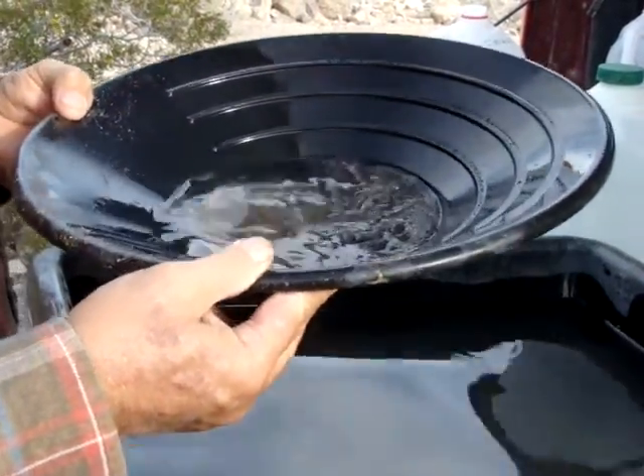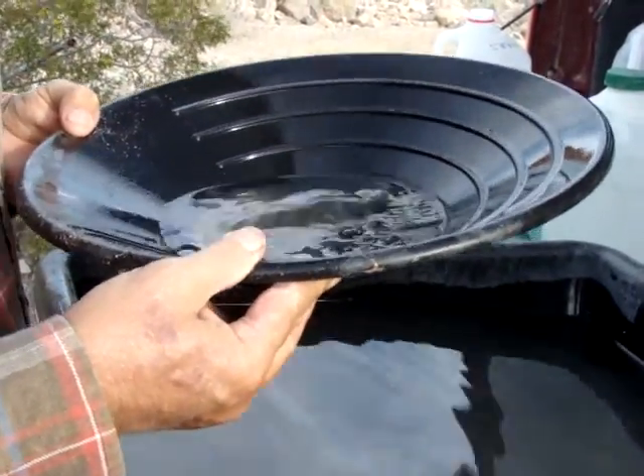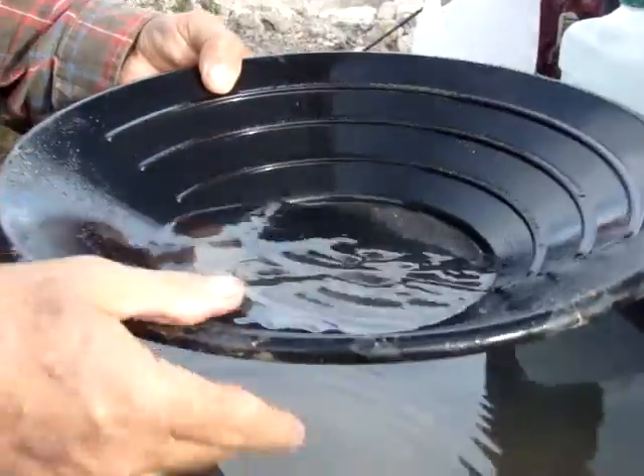We didn't even pick those pieces. I know you guys, you don't take me to where the big stuff's at. You keep that secret, don't you? See in there — there's a couple of pieces showing up? There's a little piece there.